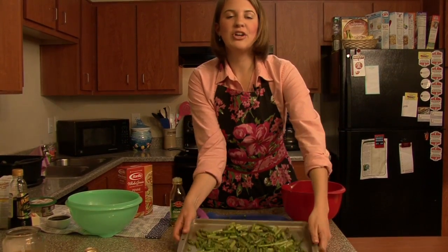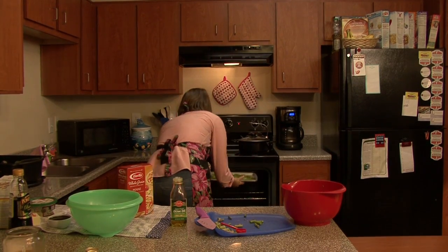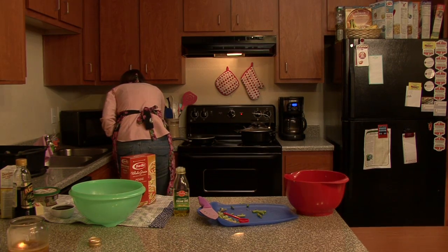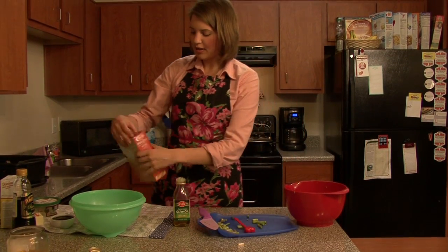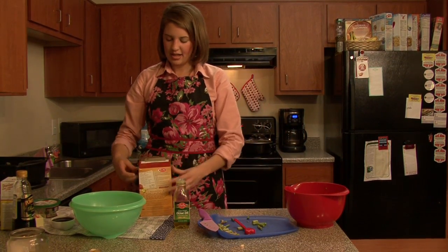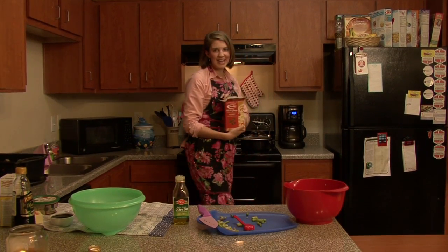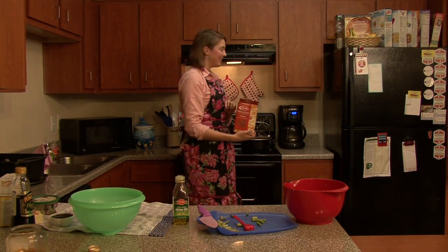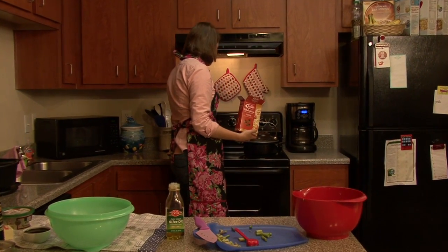Our oven should be preheated so I'm going to put the asparagus in for about 15 minutes. Now we're going to start putting our penne pasta in our boiled water. I used whole grain penne pasta because I think it's a lot healthier than regular penne noodles.